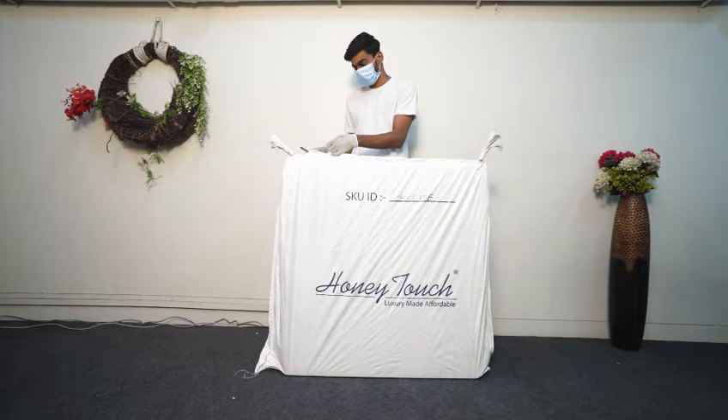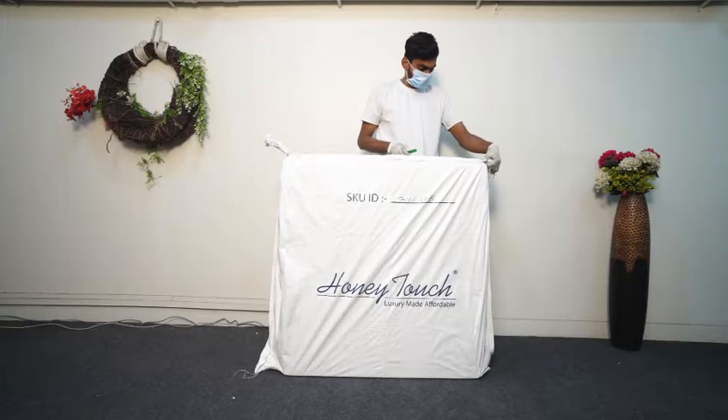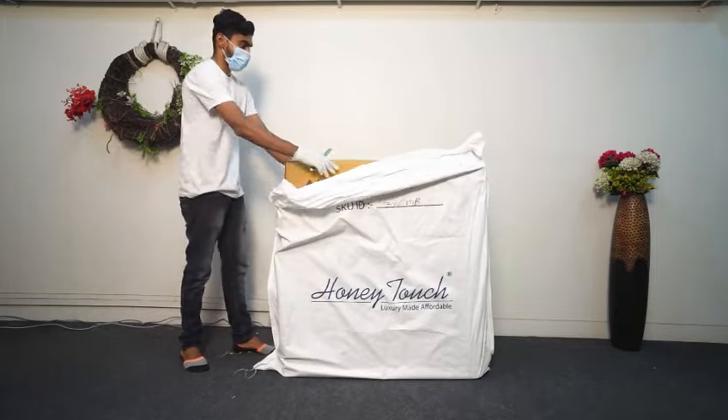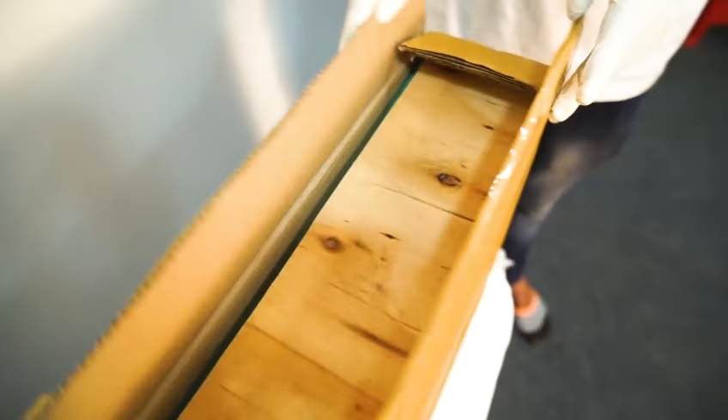First, cut the plastic thread carefully and open the sack. Next, remove the sack and take out the box. After that, cut the tape carefully with a knife and open the box.